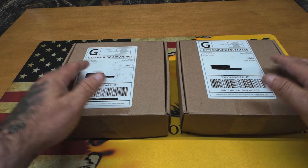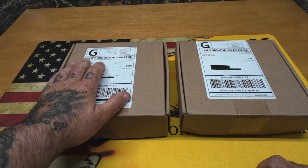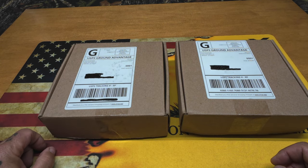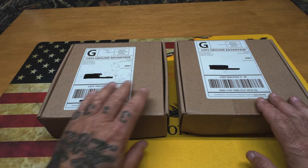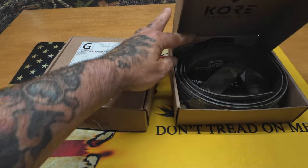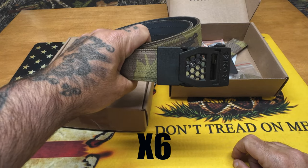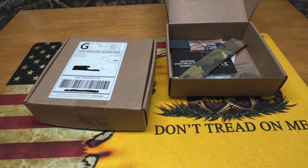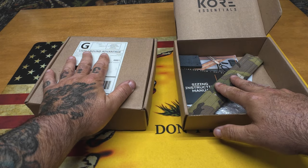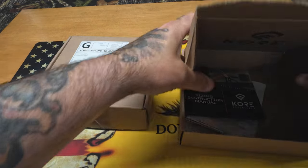Here we are with the Core Essentials belts — I say belts in plural because I bought one with my own money. I've been running it for over a month and I believe in this product. Core Essentials did send me this one for review, but I always give honest opinions and I would not have bought it if I didn't stand behind it. The one I bought is in multi-cam with the X7 buckle — it has a kind of honeycomb pattern. I've been running this belt for about a month and a half.